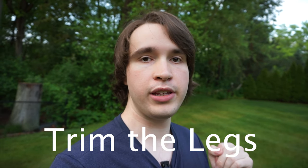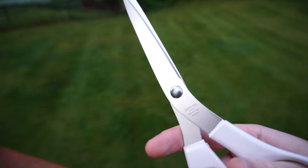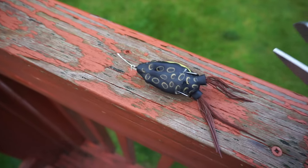The first tip is to trim the legs on your frogs. A lot of times when you get these frogs from the store they have ridiculously long legs on them. You want to make sure that the length of the legs does not exceed a few inches, because you want the center of the bait — where the hooks are — to be the target.